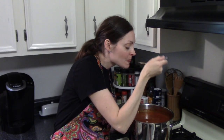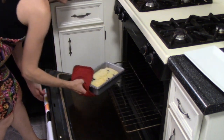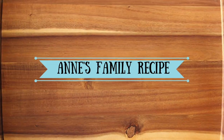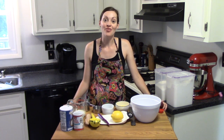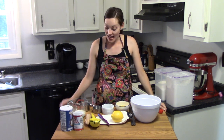Hi everyone, welcome to Family Recipe. My name is Anne, and today we're at the farm picking blueberries so I can make lemon blueberry bread. We just got home from our local farm with a whole bunch of blueberries that we're going to enjoy throughout the week, starting with a lemon blueberry bread. This is my mother-in-law's recipe.